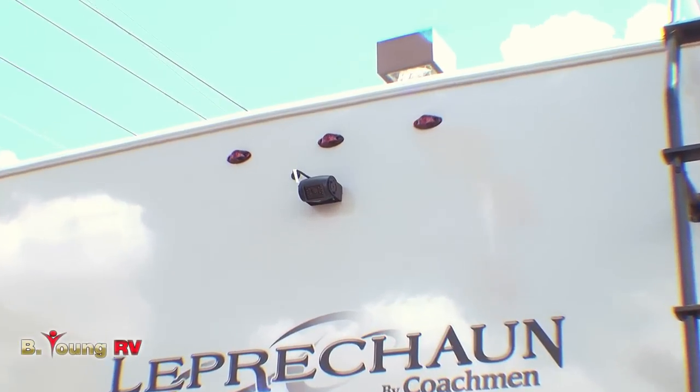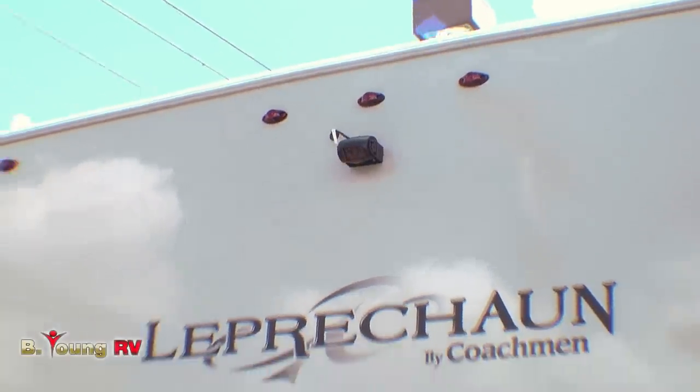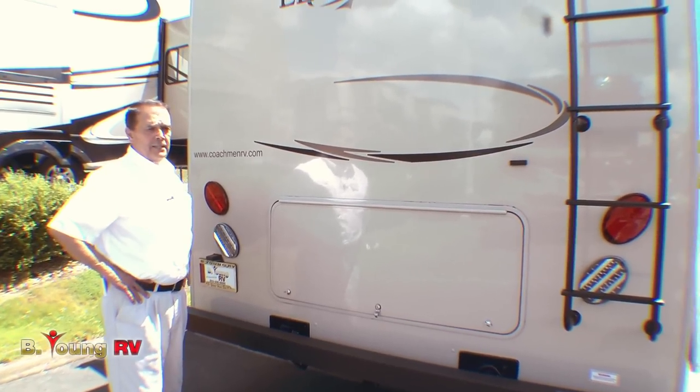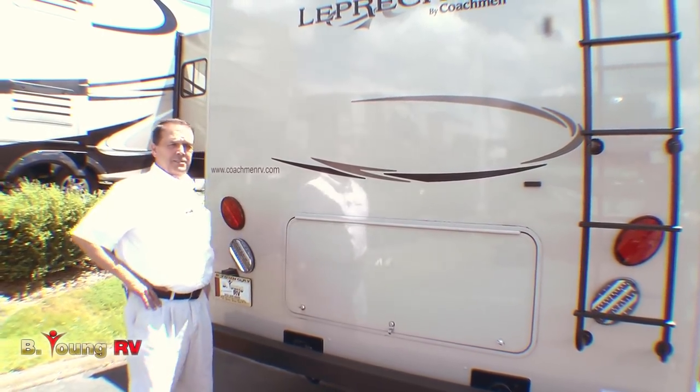I have a Coachman motorhome with the LED package — it's great. The camp host down at Devil's Lake asked me to turn off my porch light and running lights because they were shining into his bedroom and he was two places over.